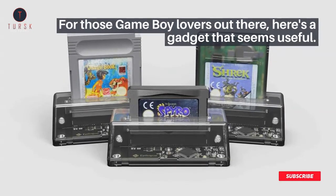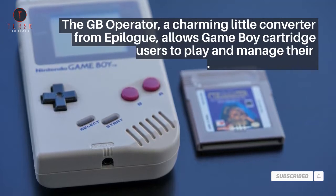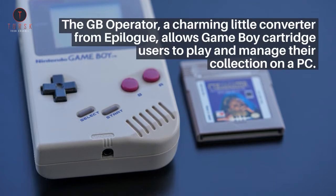For those Game Boy lovers out there, here's a gadget that seems useful. The GB Operator, a charming little converter from Epilog, allows Game Boy cartridge users to play and manage their collection on a PC.